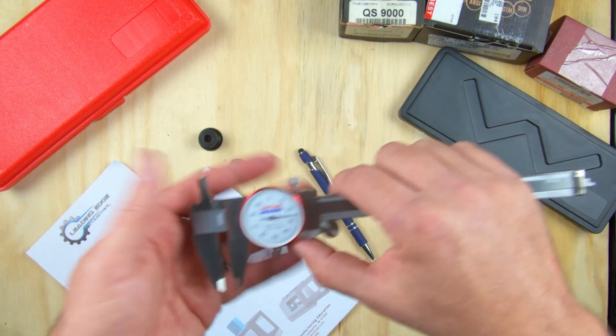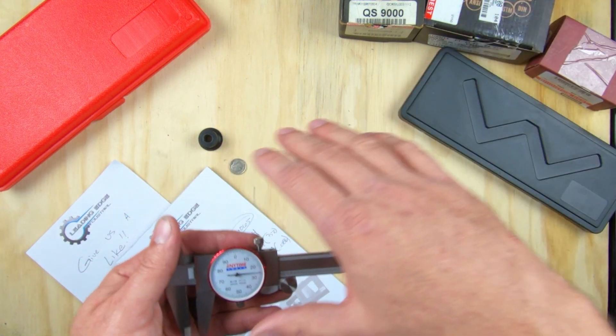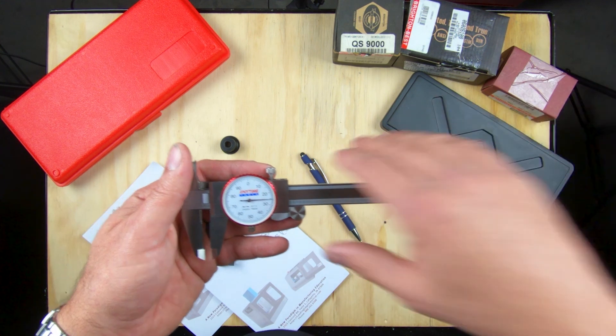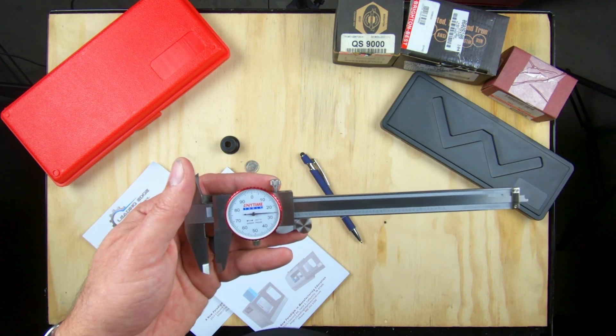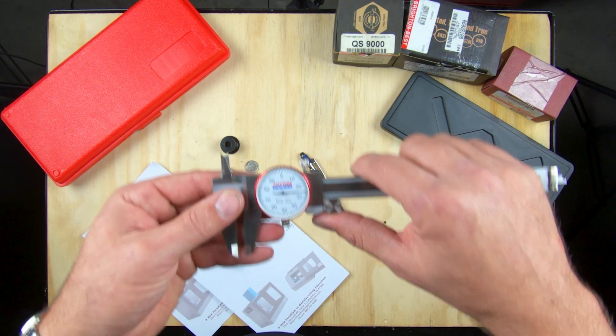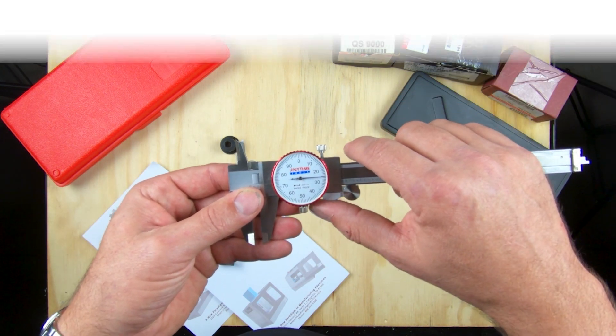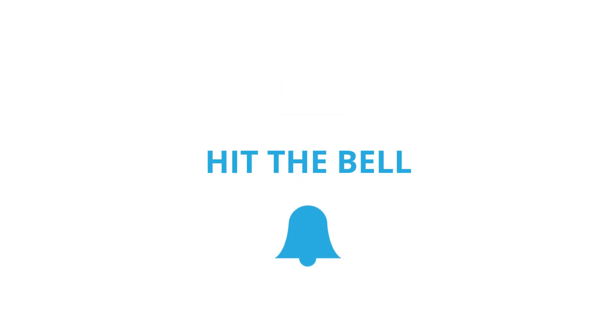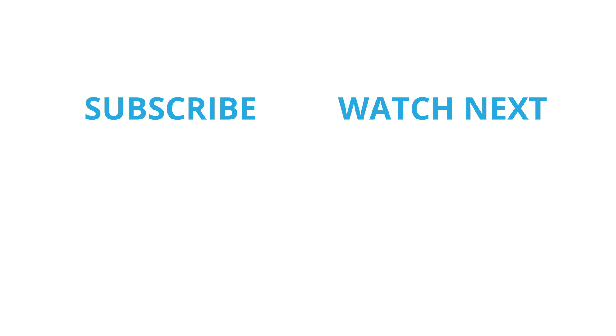Now that we've gone over all the parts with the dial caliper, covered the vernier caliper and the dial caliper, and shown a couple measurements and how to read them, we're gonna go ahead and call this video finished. If you have any questions, comments, or concerns, please leave them down below in the comment section. Don't forget to click like and subscribe, and hit that notification bell so you can get updates whenever we release a new video. We'll see you in the next video.